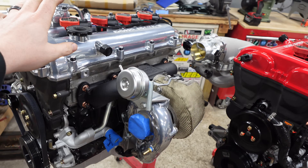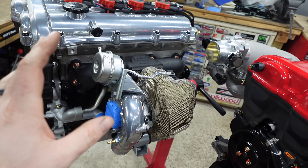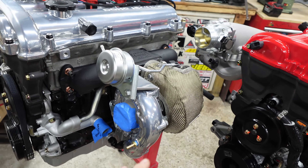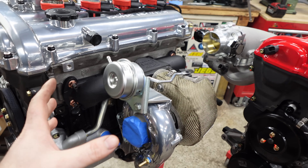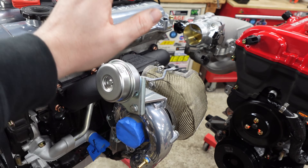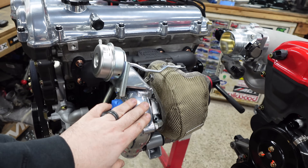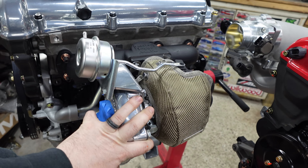Let's start with the tried and true Flying Miata kit. This is like the OG kit for Miatas. If anybody's been in the industry, you know that Flying Miata has made turbo kits forever — it's the first thing that comes to mind when turboing a Miata. They used to sell a couple of options, the 2560 or a 2554, and they have now switched to a 2560.